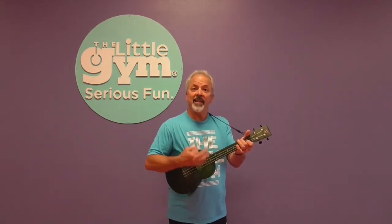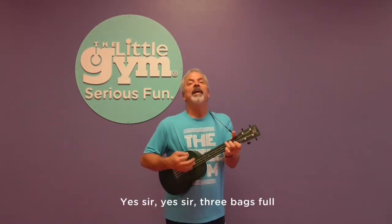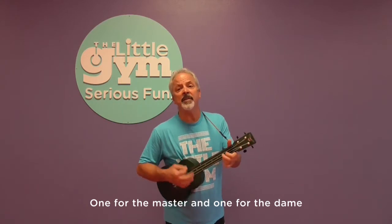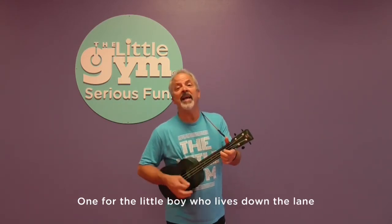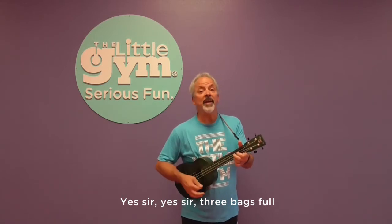For our final sing-along, let's do an old favorite, Baa Baa Black Sheep. Also I wanted to point out that when I'm playing the ukulele, you're going to see me do some strumming, which is when I sweep my finger across the strings. And you'll see me doing some finger picking where I'm plucking each string with different fingers. So you can listen for the strum sound and the finger picking sound while we sing. Baa Baa Black Sheep, have you any wool? Yes sir, yes sir, three bags full. One for the master and one for the dame. One for the little boy who lives down the lane. Baa Baa Black Sheep, have you any wool? Yes sir, yes sir, three bags full.